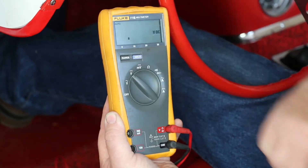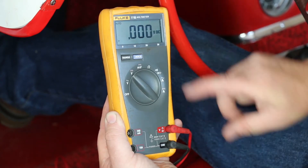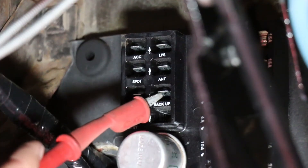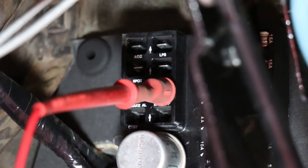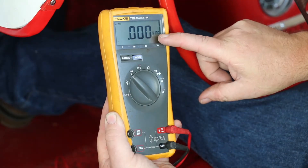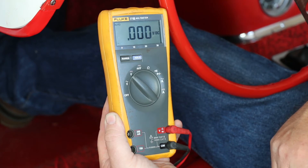Using a voltmeter that's set to measure DC volts, connect the black lead to a good known ground source. Then connect the red lead to where the white wire was connected.